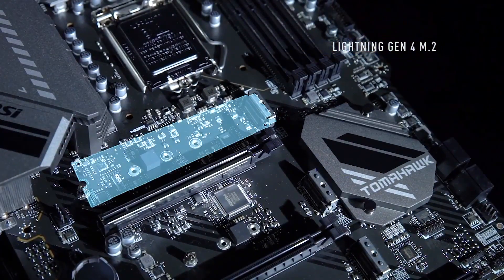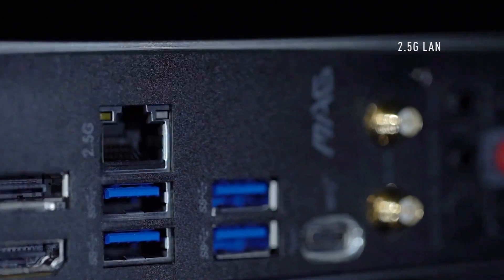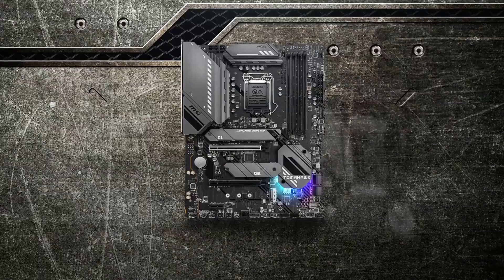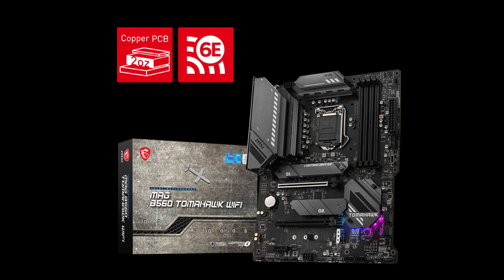However, if you need WiFi, then get the MSI B560 Tomahawk. It is pretty much the same motherboard as the Torpedo with the addition of WiFi 6E and a different color. It costs just $20 more at $200. There are more expensive B560 options out there, but the Tomahawk is all you ever need.